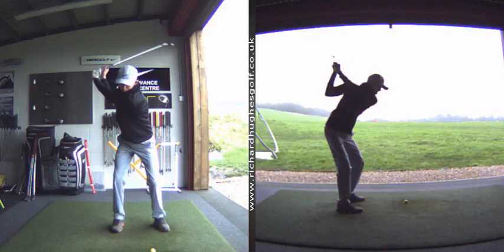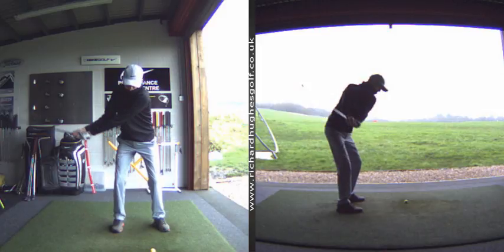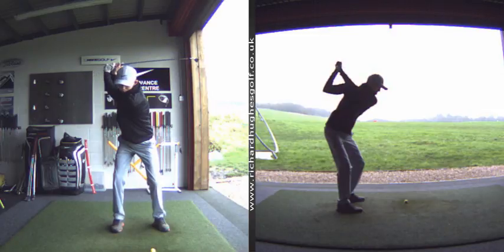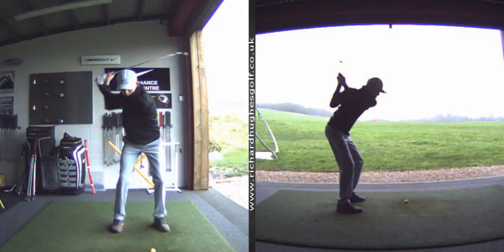We maybe want the pressure to just go back to the lead side a little earlier. Remember we've been doing some work on starting to let the pressure leak back the other way — it's maybe a little bit late. But you do lead with the lower body, as you know from the 3D stuff that we've done. This is the area we've got to get nailed down pretty soon ahead of competition season. This is the technical stuff that we've got to finish off.